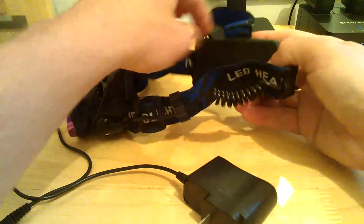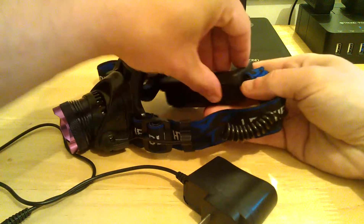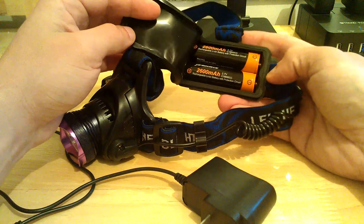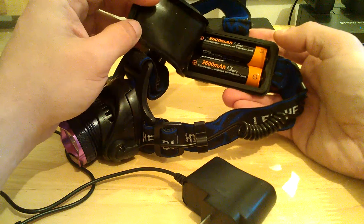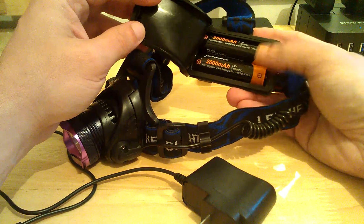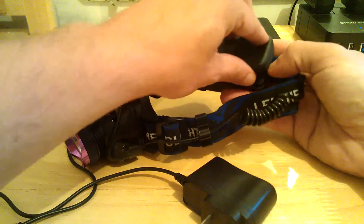This is powered by one or two 18650 batteries — the big ones, quite a bit larger than your AAs. This can be powered by one or two; it functions with either. It still puts out the same lumens, you just don't get the longevity of output from the light. The brightness is still the same.